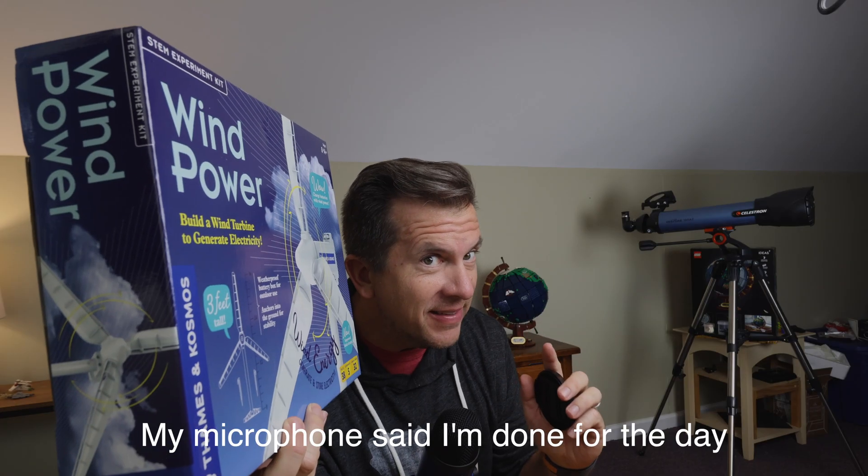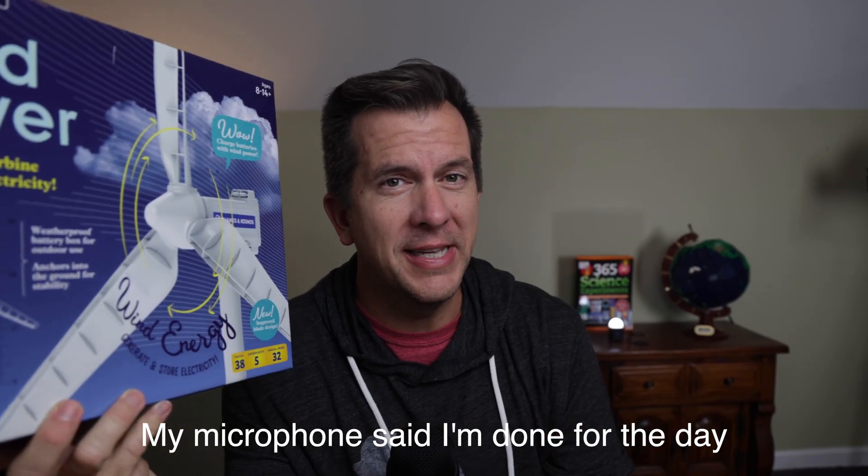I've loved just about every Thames & Cosmos product, but if you're in the market for one right now, low-key buy the physics kits — you're probably going to want to skip this one. The holidays are coming up. Check out my holiday guide from last week's video, and I'll see you next time.